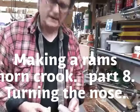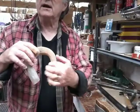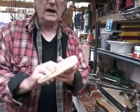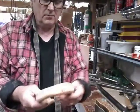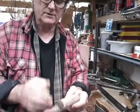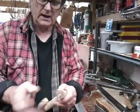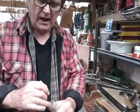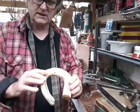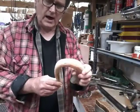Welcome back to another part of making the Shepherd's Crook in Ramshorn. We've got this section a bit better than it was. What I'm going to do now is take a lot of material off, and then probably do the nose. We've still got a hole to drill and need to straighten this end off, but I'll do that last because while doing the nose I don't want any heat coming over and deforming anything with a hole in it. Once we've ground this down quite a bit, we'll come back and you'll see how we turn the nose.